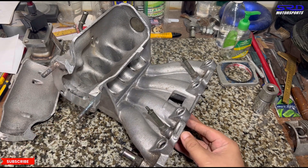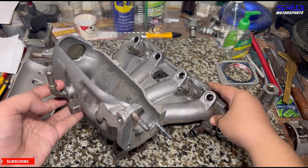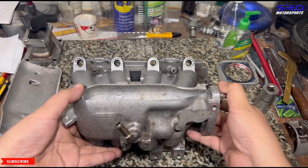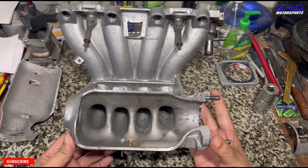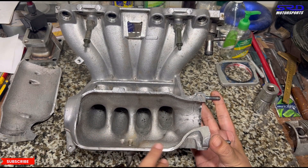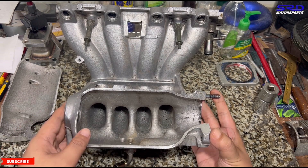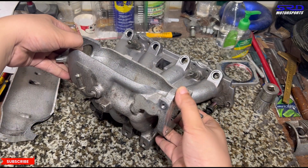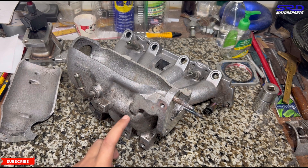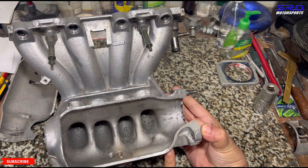Now we're going to work on the runner entry from the throttle to the transition. From the back side, we'll start working on this so you can see before and after we're finished porting. We're going to get the entries really good to gain efficiency by shaping them like a velocity stack. We also have another intake manifold with an IACV available, but we decided to show this one for more detail.